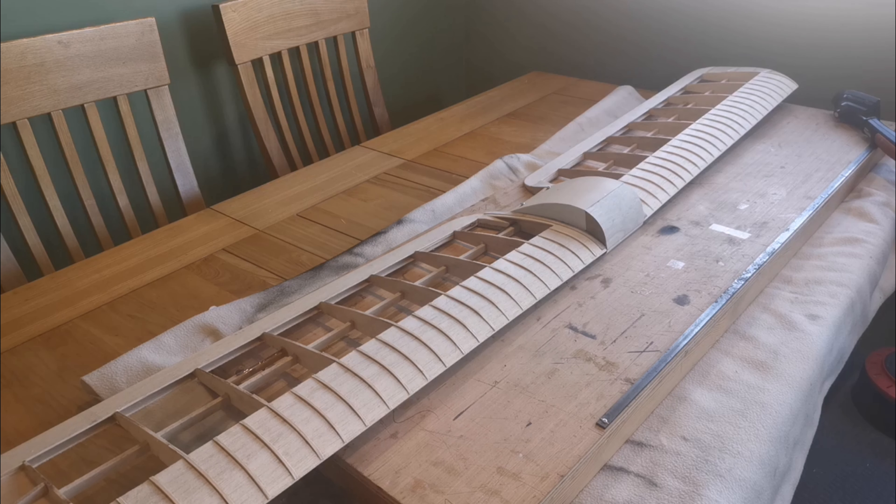Hello everybody and welcome back to a model I've left for some time now — the Cirrus by David Bonington Design. I've made a number of modifications to the model and I've got to a sticking point because I'm waiting for a part for the engine.